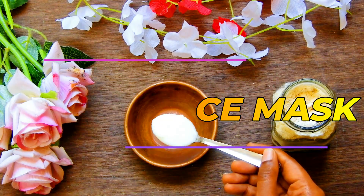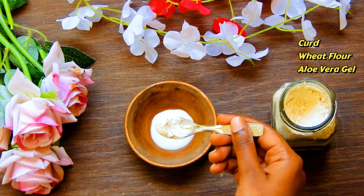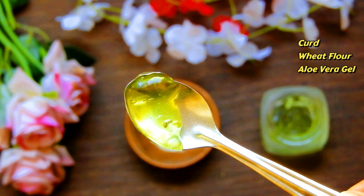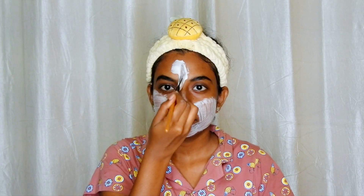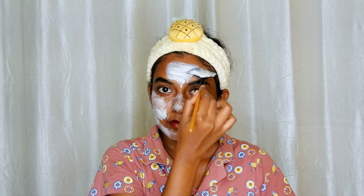For the face mask, I have taken one teaspoon of curd, one teaspoon of wheat flour, and one teaspoon of aloe vera gel. Mix it well and apply this onto your face. Curd reduces the appearance of acne scars, fine lines, and hyperpigmentation — just what lactic acid would do.